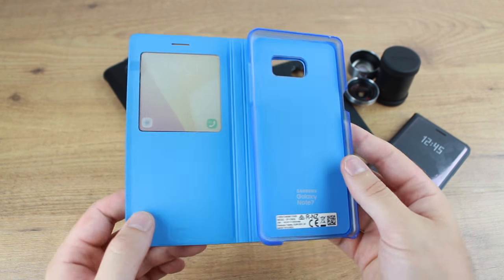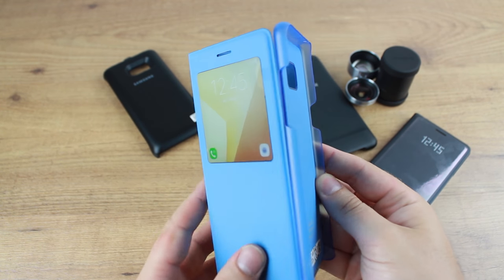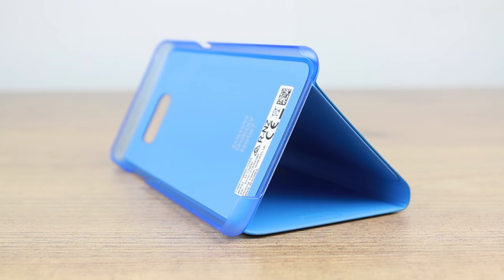While this case may look like any other S View cover on the surface, when you turn it over you'll notice the folding mechanism that allows this case to fold conveniently to stand your Note 7. This is ideal for watching media on the go and at home.